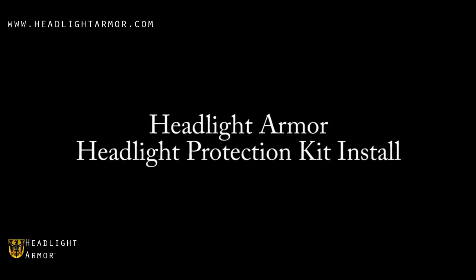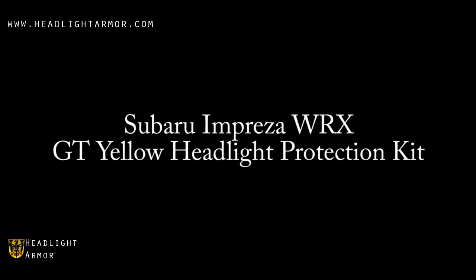This video will demonstrate the installation of a Headlight Armor Headlight Protection Kit on a Subaru Impreza WRX using our GT Yellow Headlight Protection Kit.